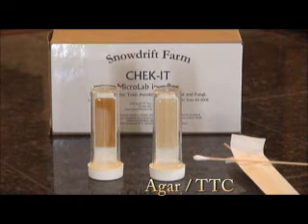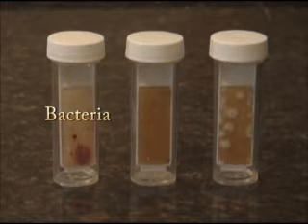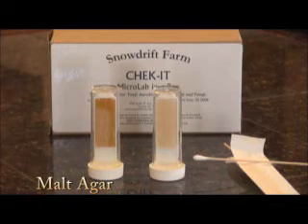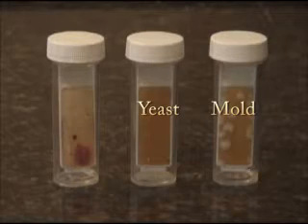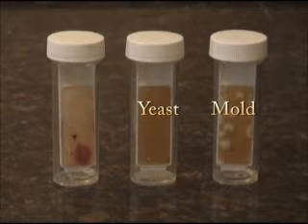The lighter colored side of the test contains agar and TTC and will determine if your solution contains any form of bacteria. Bacterial colonies are displayed as red dots. The darker side of the test contains malt agar and gives results for yeasts, mold, and fungi. On the malt side, the colonies appear as shiny, clear spots or hairy growths.